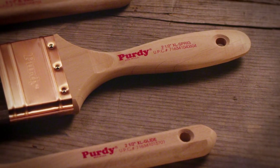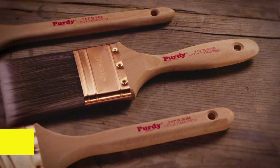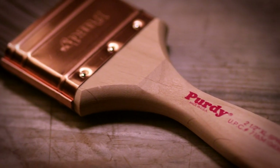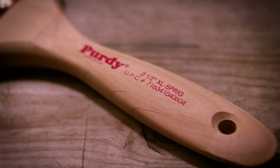Let's start with the handle. Purdy brushes feature a wide range of handle shapes to fit your personal preference. All of our handles are made of alder wood. It's one of the lightest woods available. It's less prone to splitting and even absorbs perspiration, helping to ensure a steady grip.